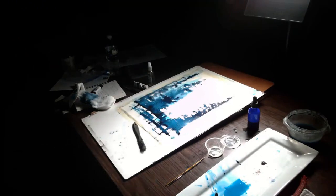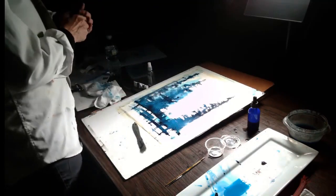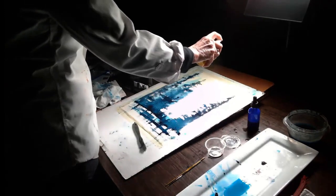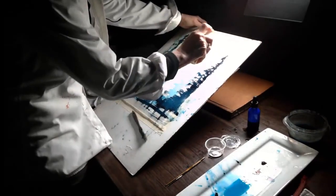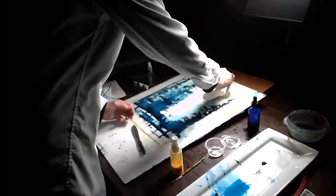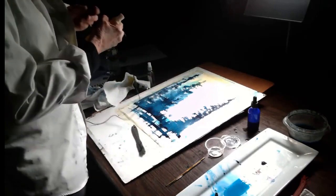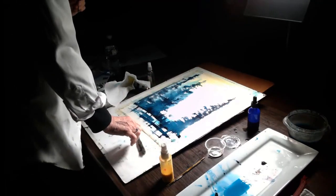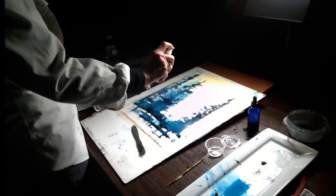One more thing - I forgot to do a sky sometimes. I'm going to get a bottle of color - you can do any color. Usually it doesn't bead up like that, so I must have something on the surface of this paper.